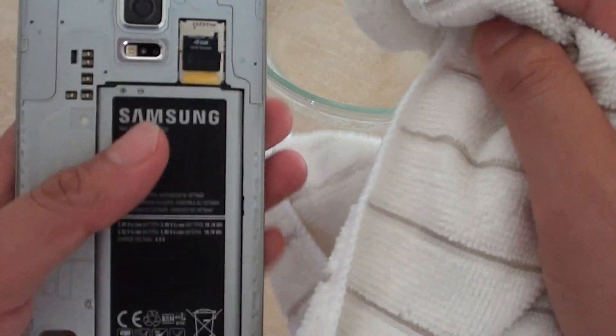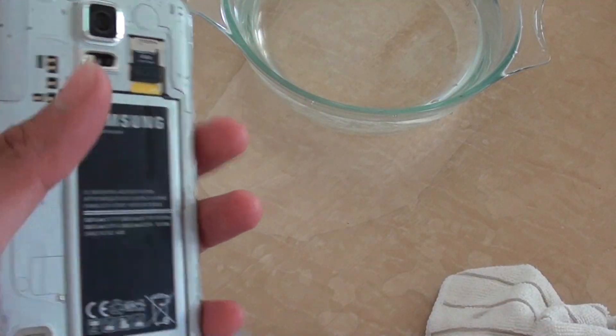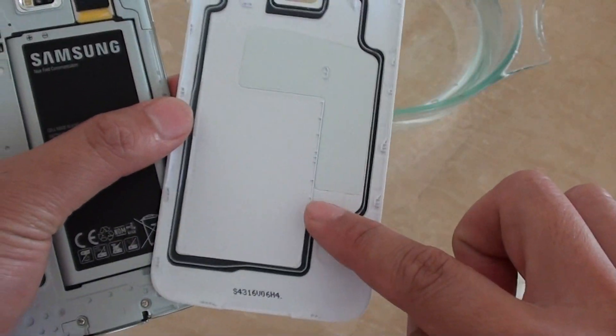There's no water coming in here — it's quite good. You need to really look after this part though, because if it gets damaged by sand or dust then water might get in.